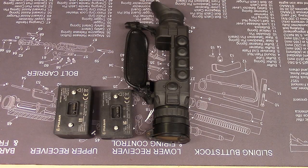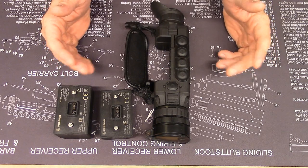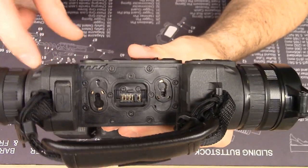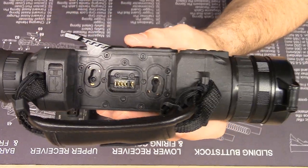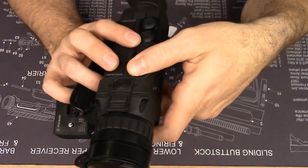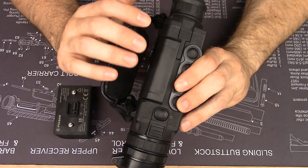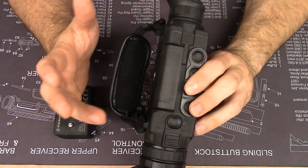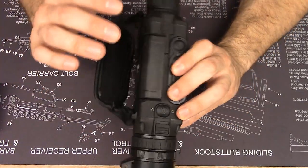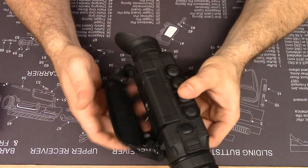Let me show you the difference in holding the unit with the normal battery versus the extended battery. With the normal battery, you unlatch the cam, place the battery in, and you're locked in place. Every video I do with Pulsar products I demonstrate that, because I think it's one of the best battery attachment and removal systems for a field optic I've ever seen. It's easy in the dark, it's secure, it's waterproof, it's really simple to use — no fumbling around. It's just badass.